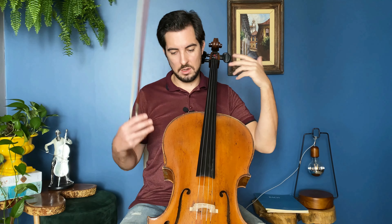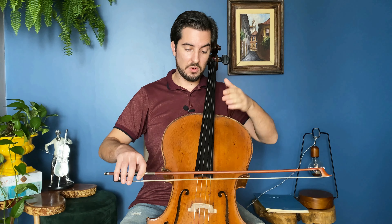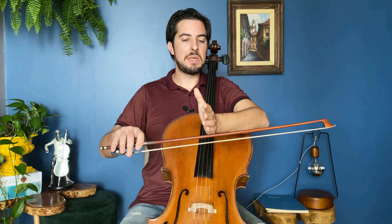Another thing we need to look at — we see some letters. If you've watched my other videos, I explain what each letter means, but I'll explain again, no problem. We see the letter M written at the beginning, which means middle of the bow. So we start at the middle of the bow. But as you noticed when I was playing, I don't really play at the middle — I go a little bit more closer to the frog.